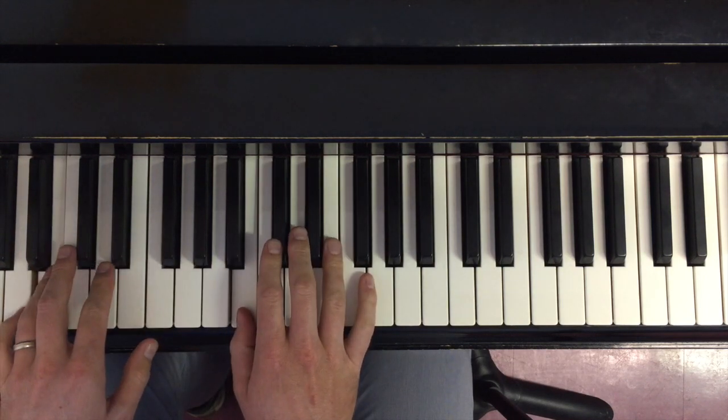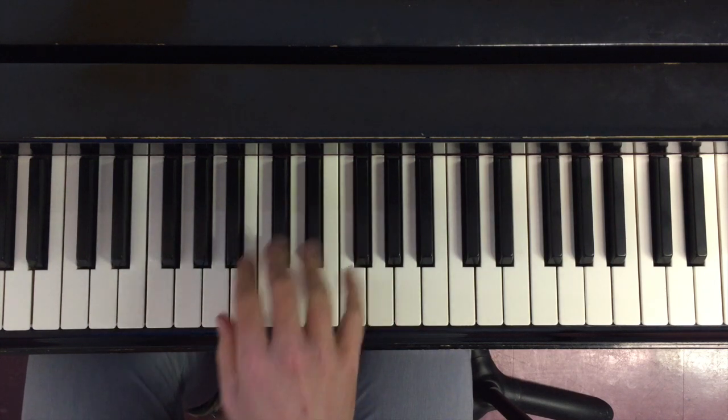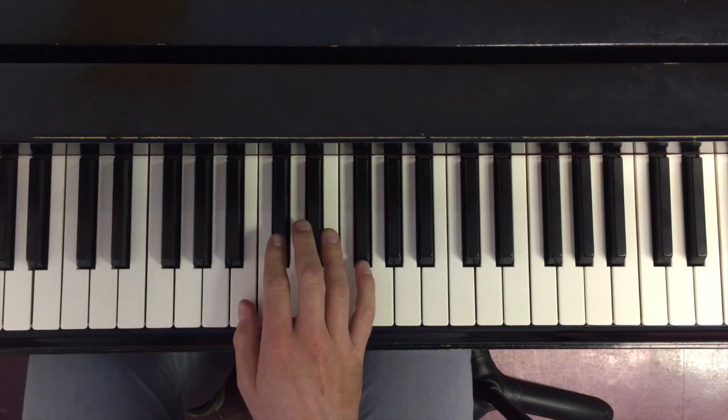We're going to do B major. Obviously if we have a seven-note scale but we only have five fingers, we're going to run into problems. At some point we need to make a shift, and the way that we do that is through something called the crossover.